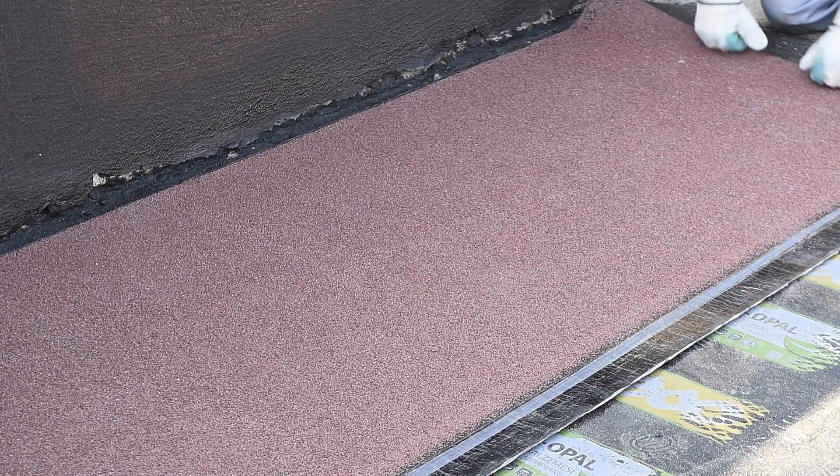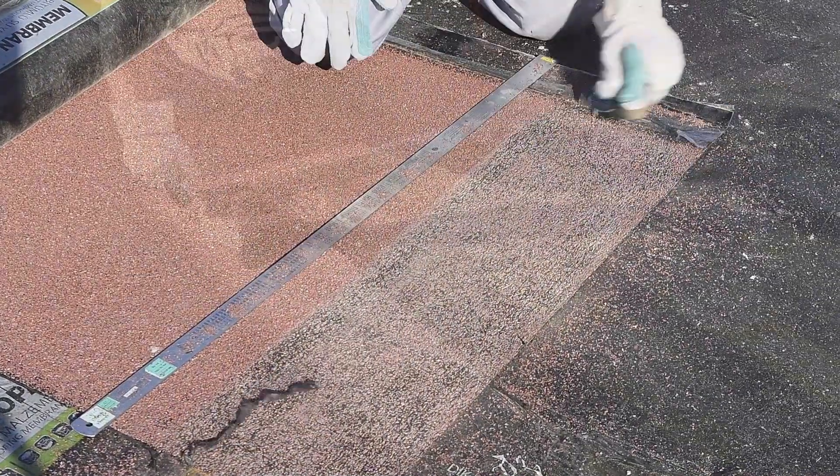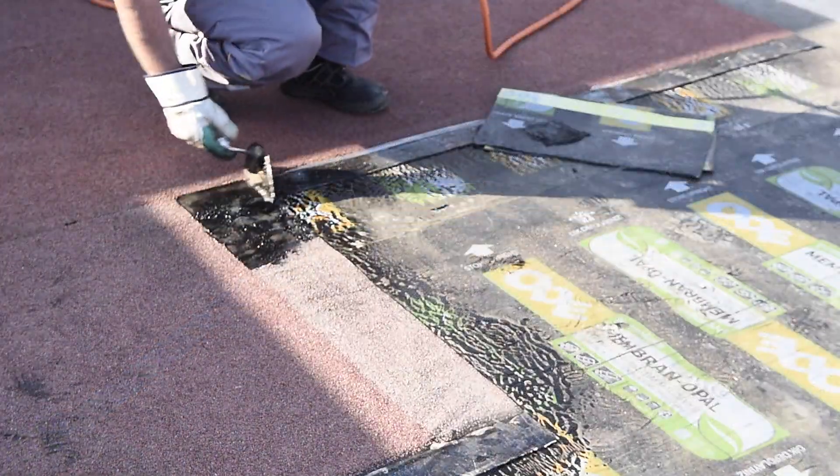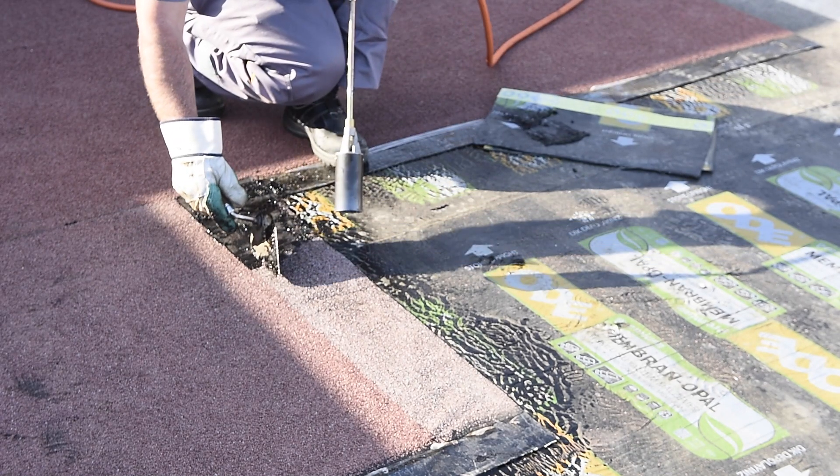If Ode Membrane covered with mineral is to be used as the second layer, the joints must be cleaned with a wire brush. The remaining shall be heated, embedded in bitumen with a trowel, and the joints must be adhered.